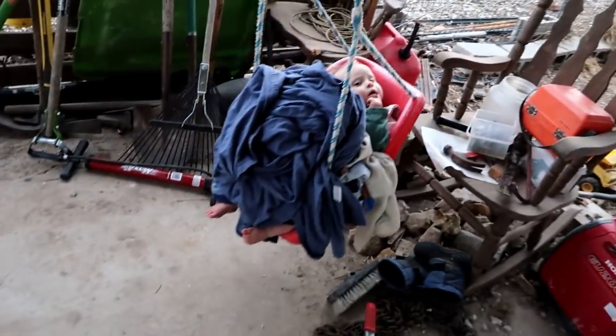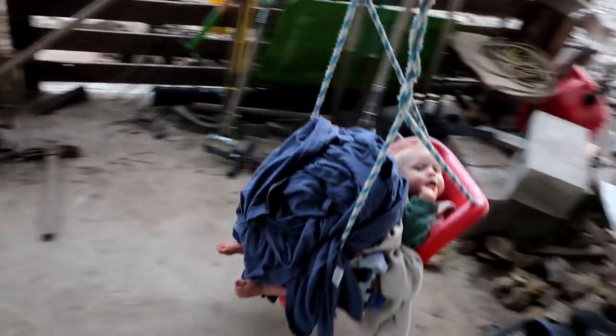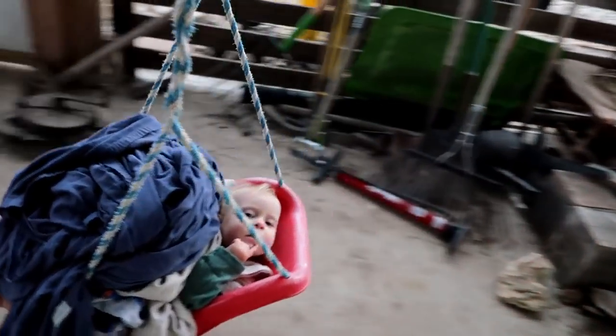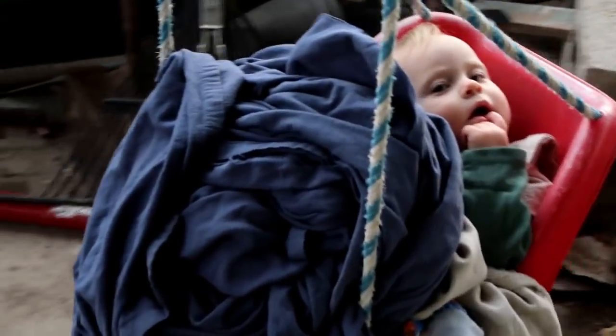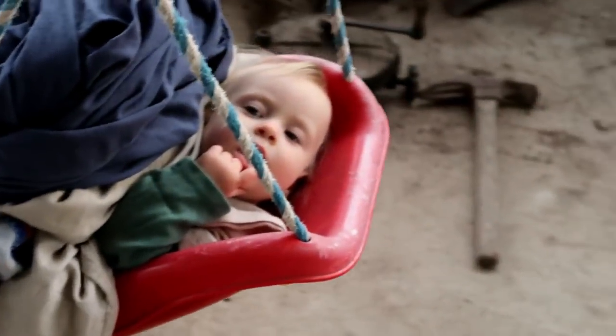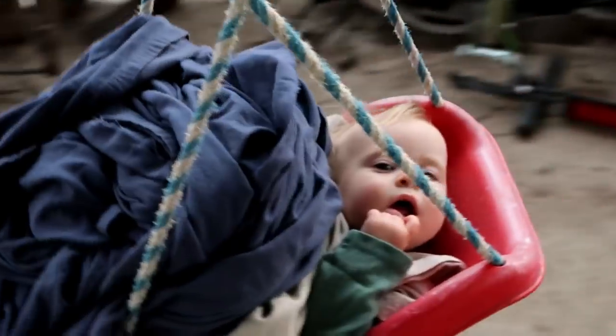My lovely wife got the patio cleaned off a bit, so this swing can be back into use. I would say Ittlebittle kind of likes it — yeah, Ittlebittle kind of liked it!